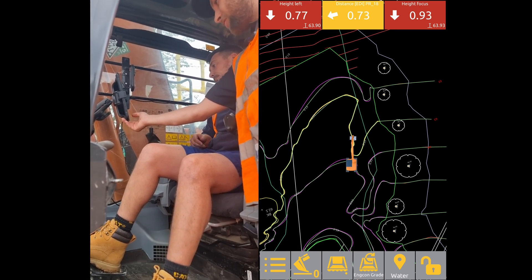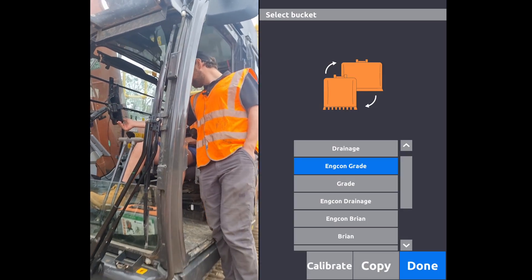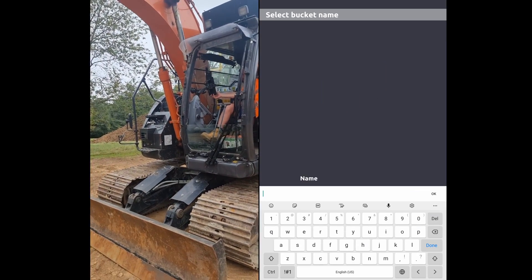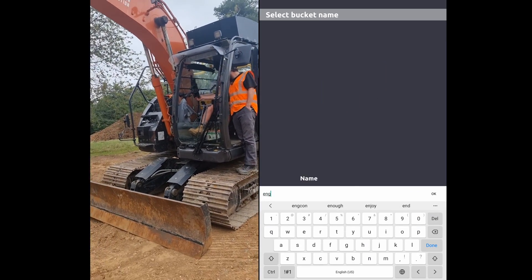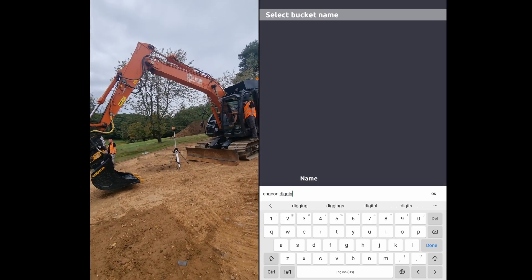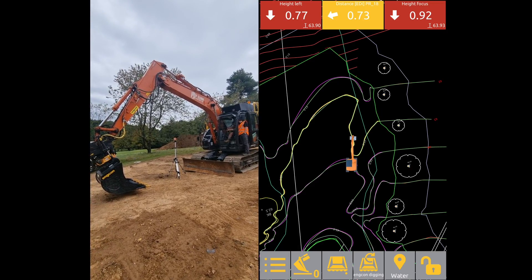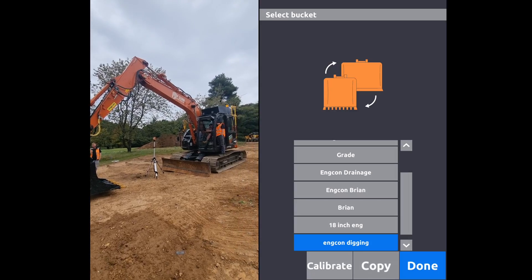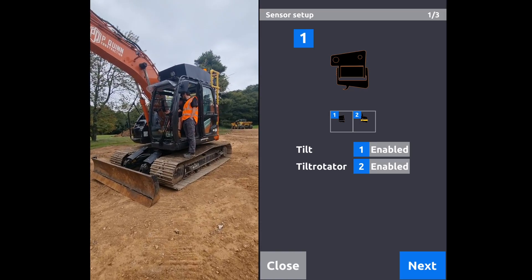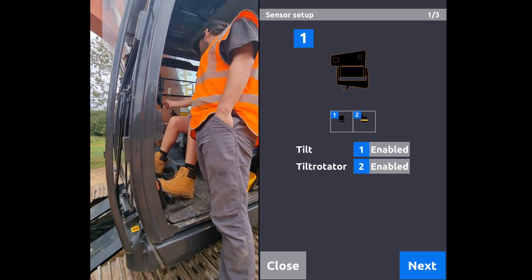The first thing you want to do in the app is just hold down on the buckets button, then copy a bucket to create a new one. I'm going to call this 'Incon Digging.' Make sure that's selected, so just click through, back into the screen, and then hit calibrate down the bottom here. We've got a tilt rotator on, so we have both of those enabled. Hit next.